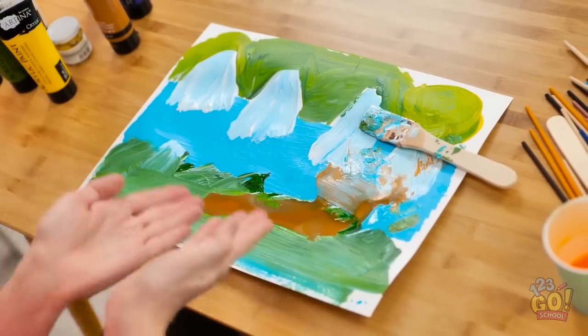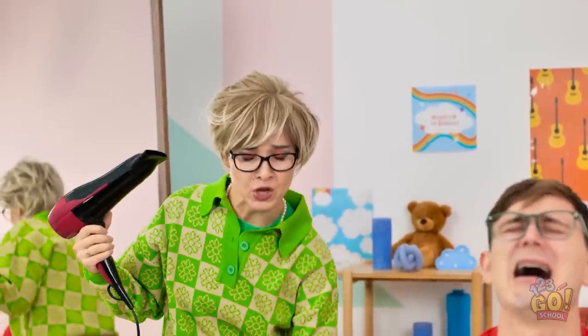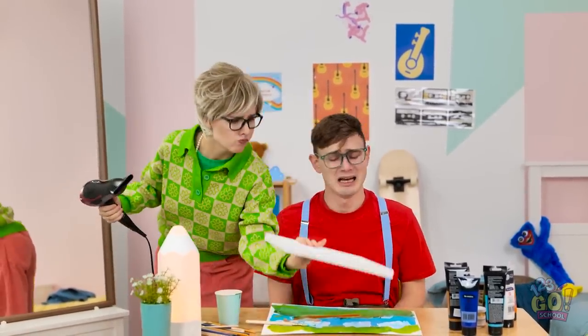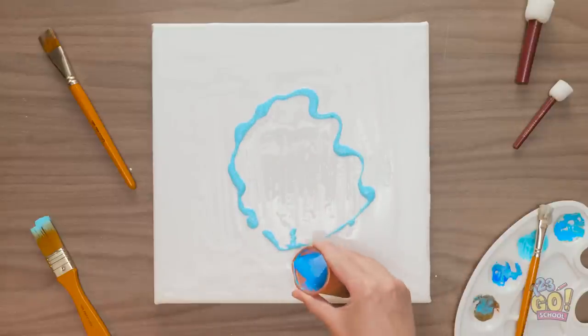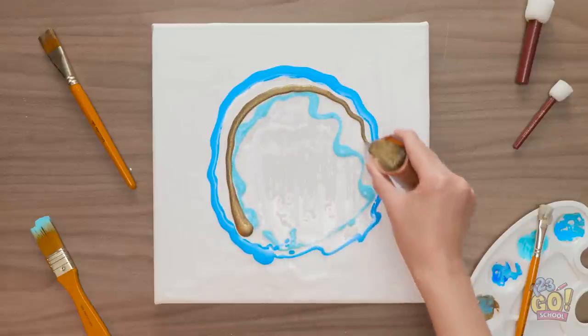That's better. This is all your fault! What am I supposed to do now? Sweetie, I'm so sorry — I didn't realize. Don't worry, I'll make things better. I might have an idea. Check this out — I'll pour acrylic paint onto a canvas.